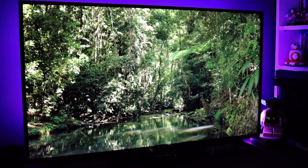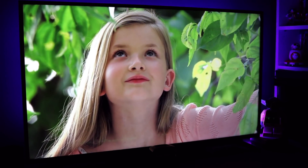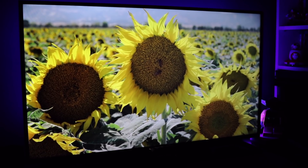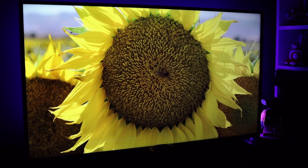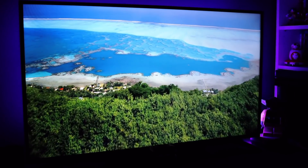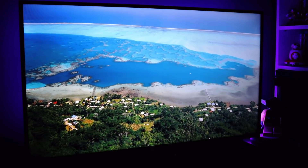I got this bad boy for $275 — which again, 43 inches, 4K, $275. Hard to say no to that. So that's why I went with a 43 inch display and quite frankly I don't regret it. I enjoy having that extra monitor space. It's a beautiful display, HDR compatible, beautiful range of colors, and it is immaculate.